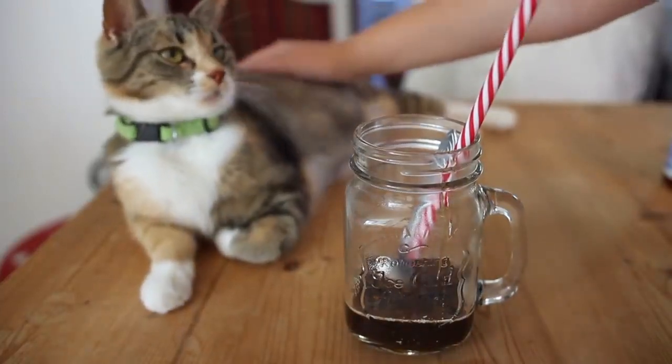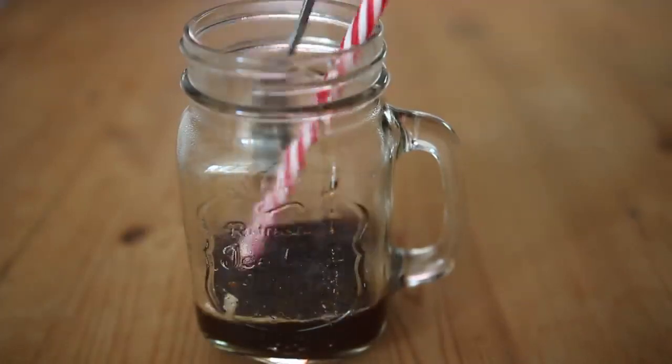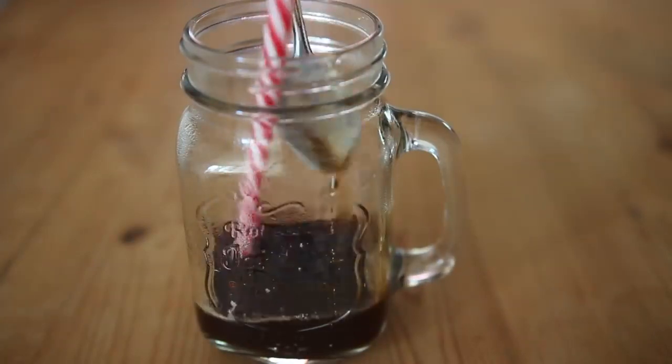My cat is really curious — a little bit too curious! Once you've added your syrup or honey and boiled water, you're gonna mix all of that together. If you want your iced coffee to be a bit more sweet, just add some more syrup or honey.